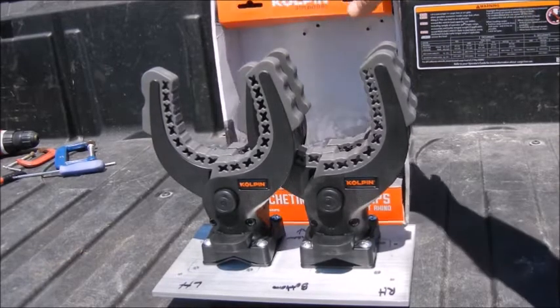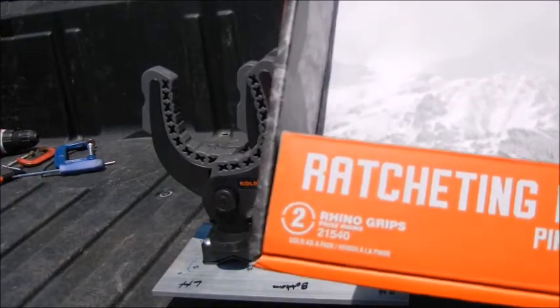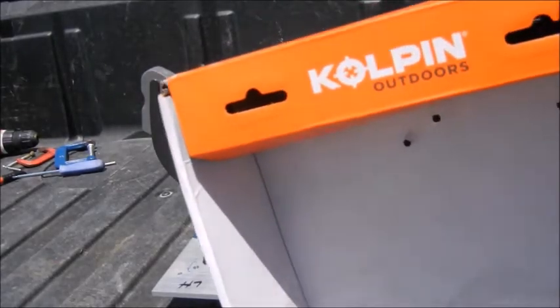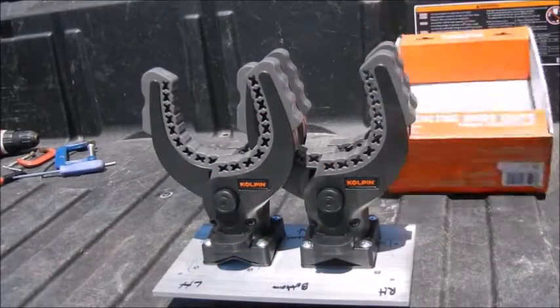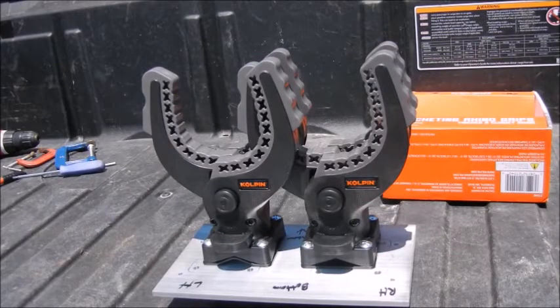These grips are the Ratcheting Rhino grips, part number 21540. I'm not affiliated with this company. The reason I picked them is because on the Can-Am website these look identical to the ones Can-Am was selling — I assume they're just rebranding and selling them as their own.